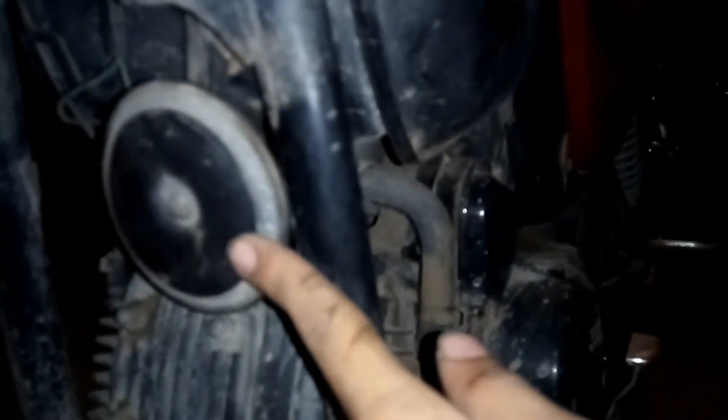Hi friends, welcome back to my another video. This time I'm going to show you how you can increase the sound of your horn. It's very simple — you need to touch your horn to this grill of your bike. You can adjust it with the screw which is present on its back. You need to just tighten it so no gap is left between them.